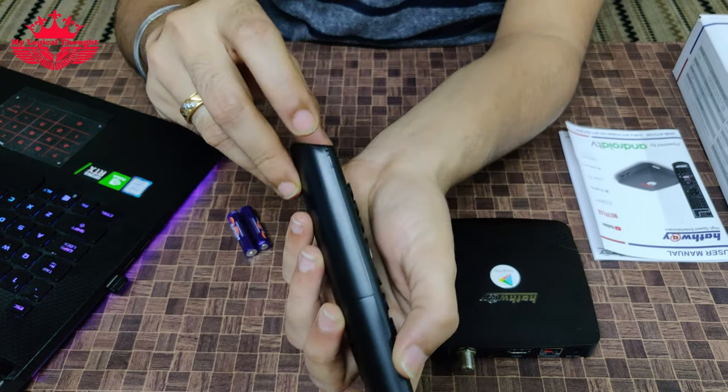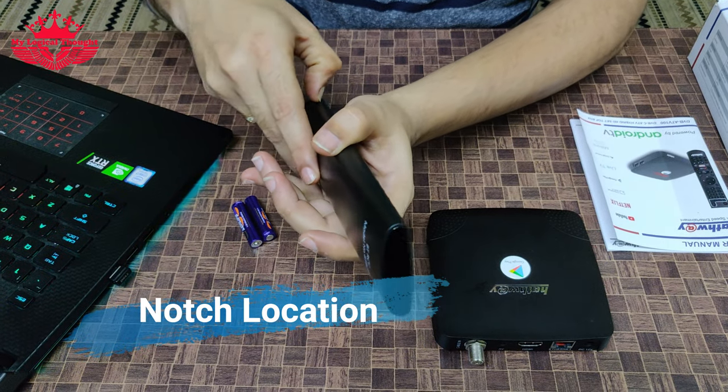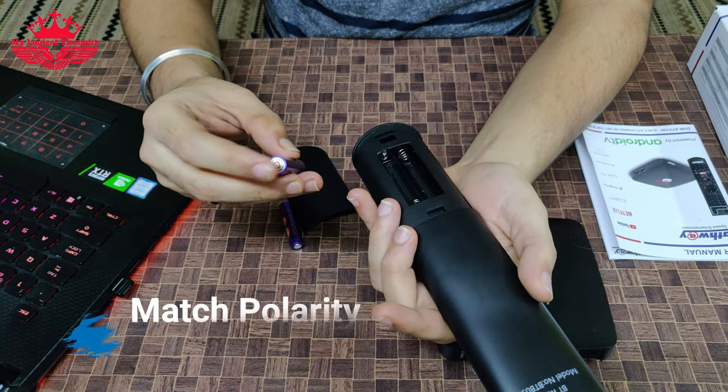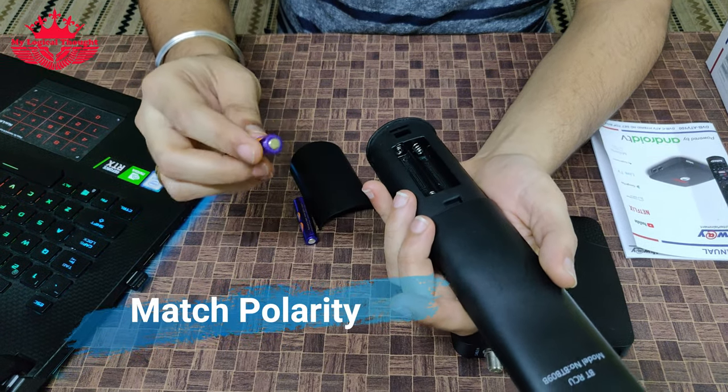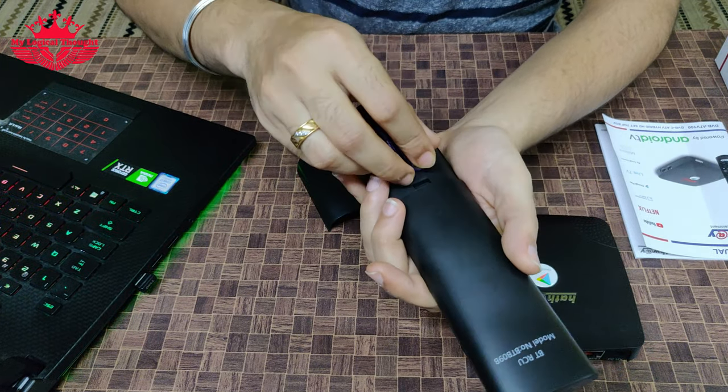First, we will insert the batteries in the remote control. On the back side of this remote control, we can find a notch on the side. To lift the cover, we shall insert our fingernail and lift it. Let us insert AAA sized batteries in the correct orientation, matching the polarity. Now let us put the cover back and our remote control is ready for use.